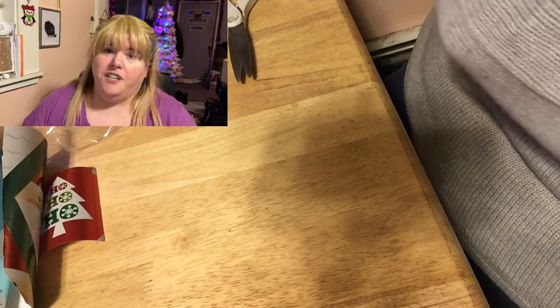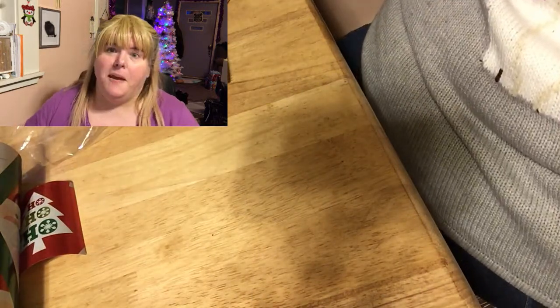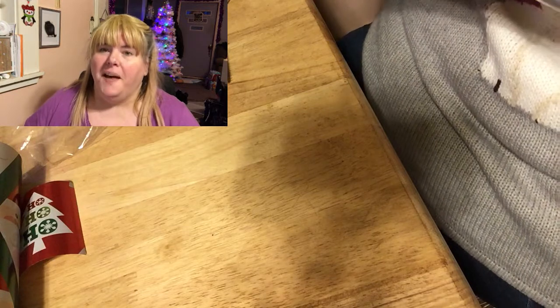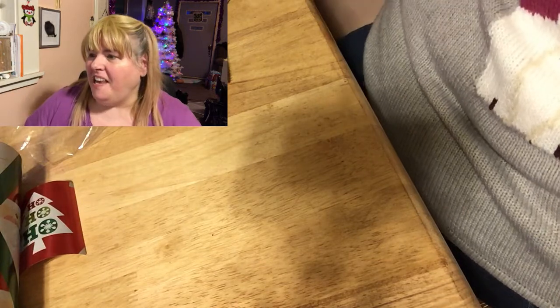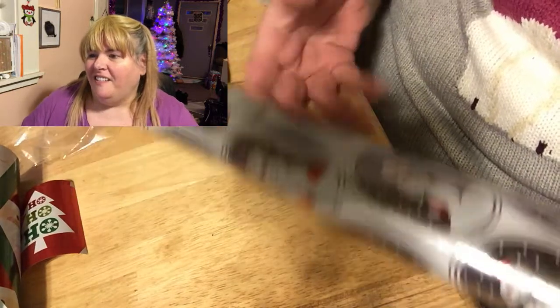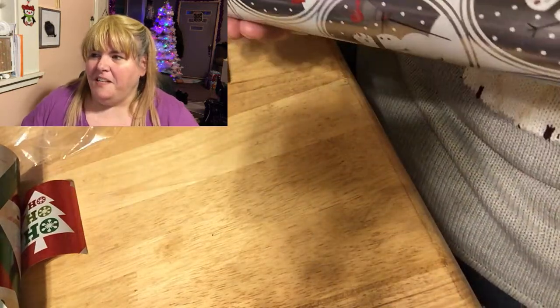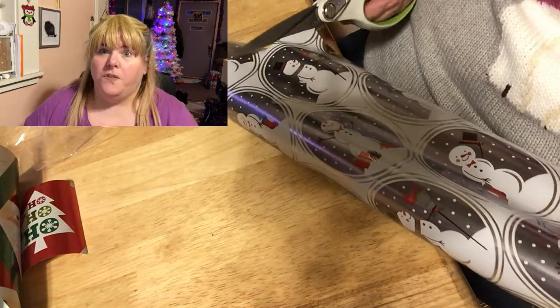There's like six wrapping papers all together, but some of them only had designs on them — no snowman or Christmas tree — so I didn't do anything with those. I only used the ones I did something with: the tree, the Santa Claus, the snowman, and I think one more. I still have tons of videos to film. Oh yeah, this one I made into an ornament and it is on my tree right now. It turned out really cute.